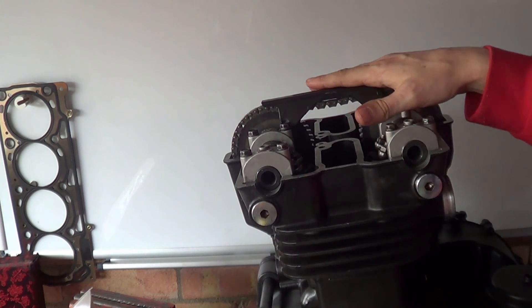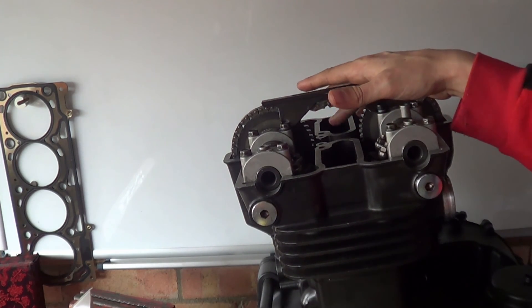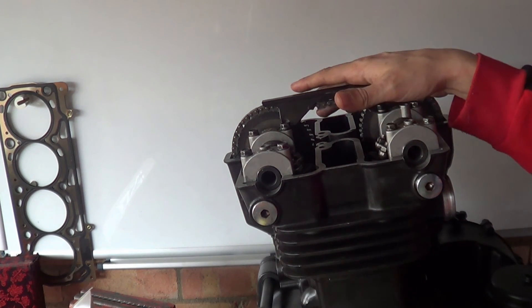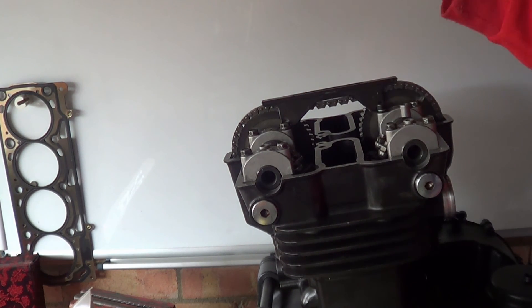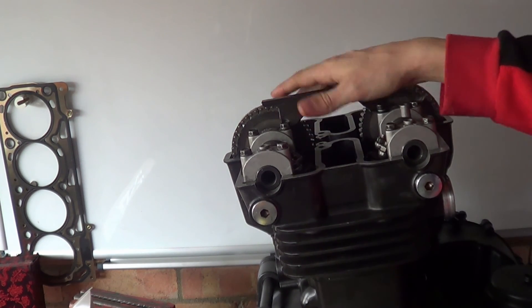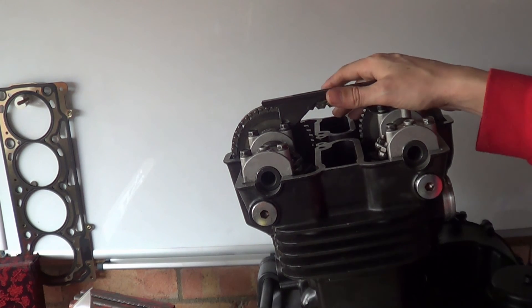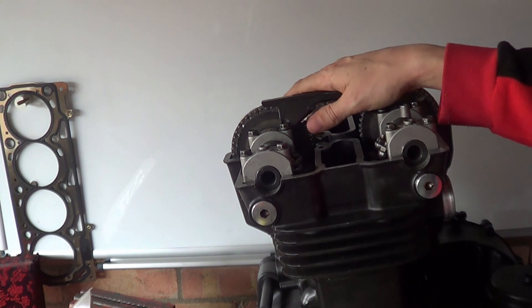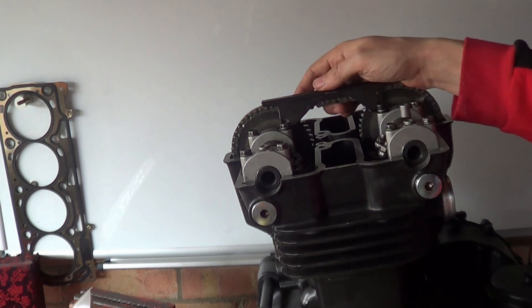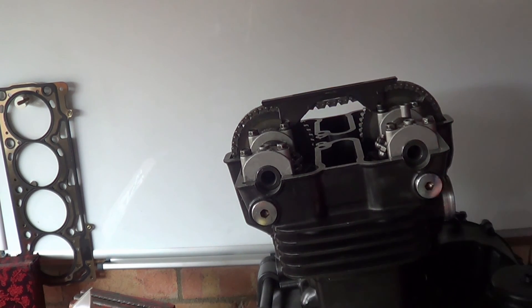We'll do electrical failures as well - what happens when you have a faulty HT lead that's leaking, shitty coils, bad earths, bad fuel, and so on and so forth. But regardless, I'm going to finish up with this and then hopefully get it in the frame.